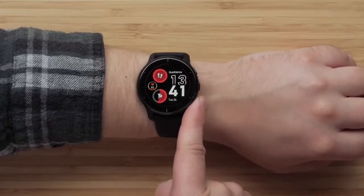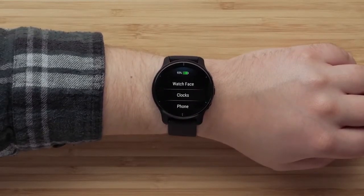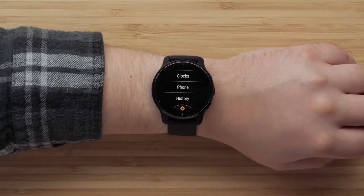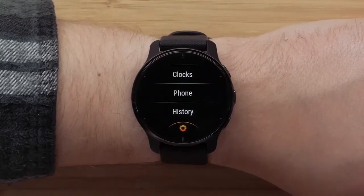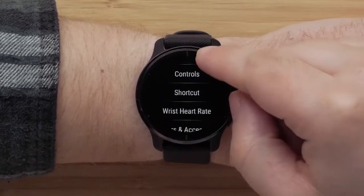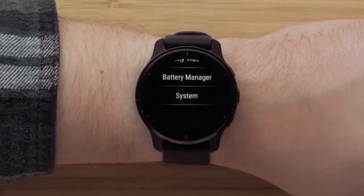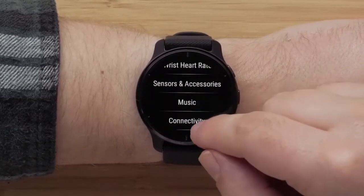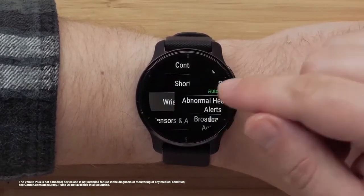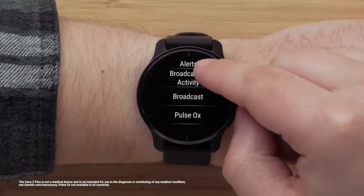Press and hold the bottom button to bring up the main menu. Here you can change your watch face, open your alarms, stopwatch, and timer, and access watch settings. From settings, you can customize your glances, customize your apps and activities list, turn on battery saver mode, and more. This is also where you'll configure health and fitness features such as setting abnormal heart rate alerts or turning on pulse ox.